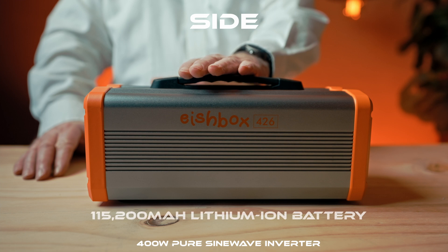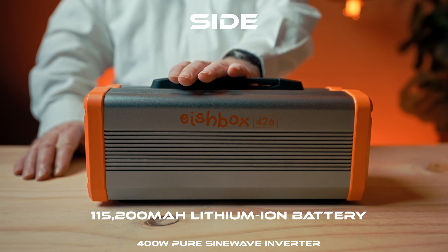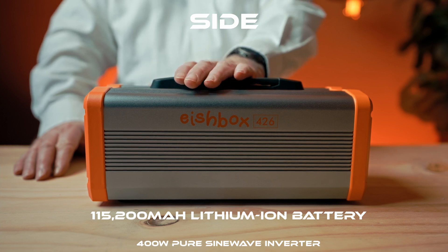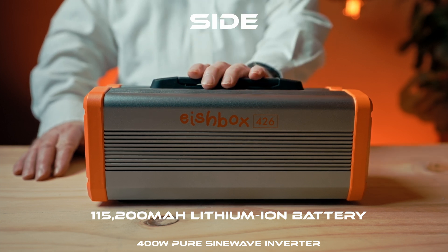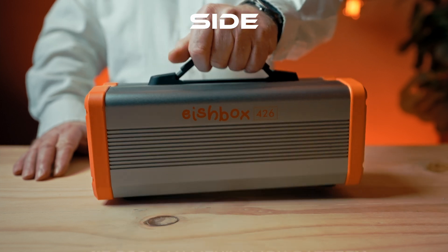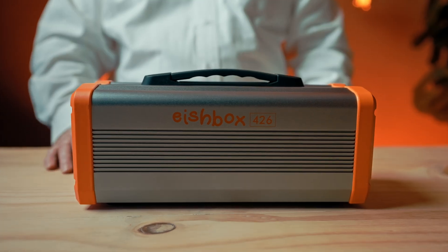It also has 115,200 milliamp hour lithium ion batteries internally. They will do roughly about 1000 cycles, which is a lot. Once you've used it 1000 times on complete discharge it will be fairly long in the tooth, but you can have the batteries replaced by us at that point. It's fairly light — about four kilos — and quite robust. This is an aluminium chassis with plastic ends.